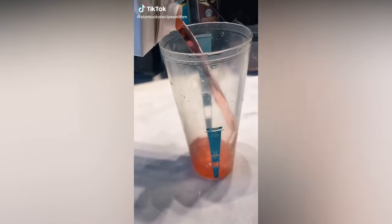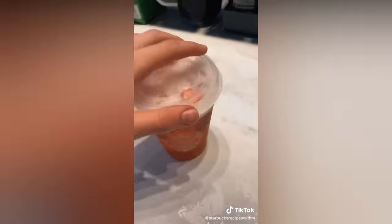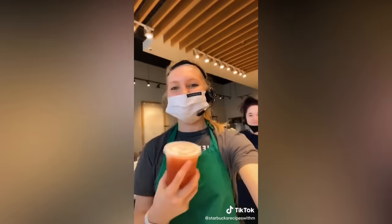Do you like the strawberry acai refresher? Try this: strawberry acai, apple juice instead of water, strawberries, and ice. Add your lid. Enjoy.